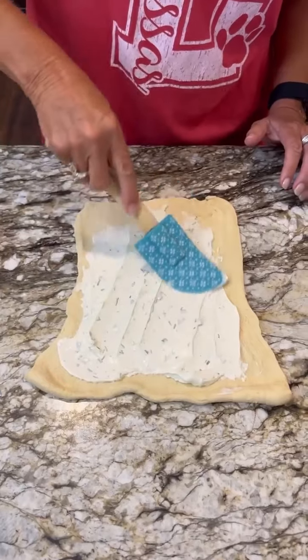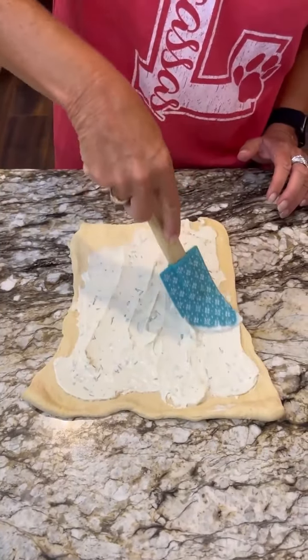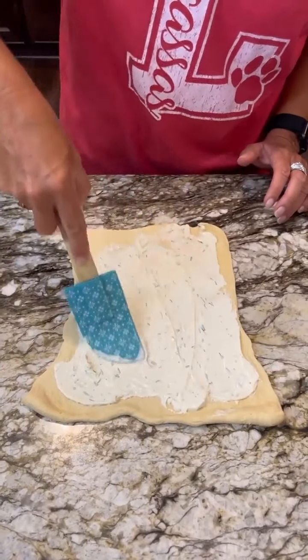This will be super easy for like a party or a get together or something like that. And hopefully it will taste delicious.